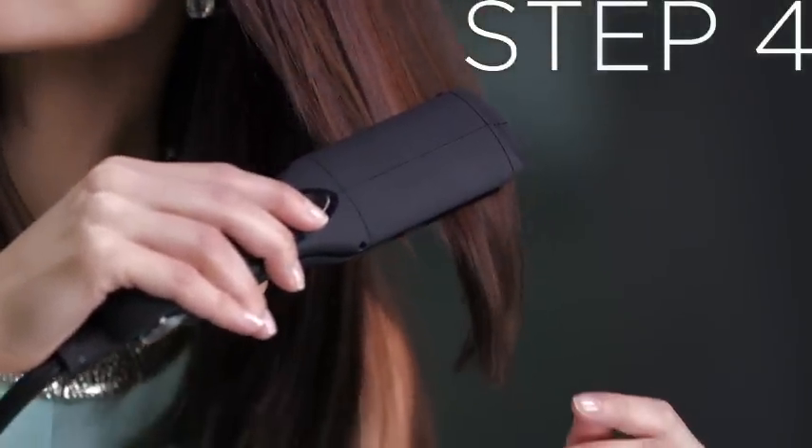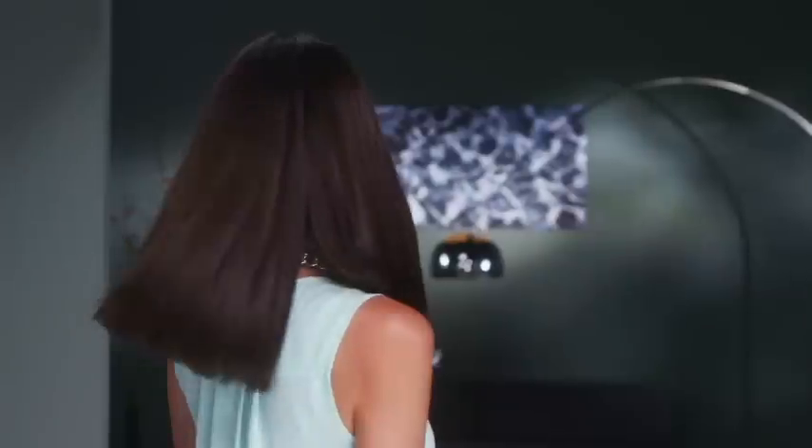Once hair is completely dry, flat iron small sections of hair to create a smooth, blunt finish. That's all it takes to get this edgy style.